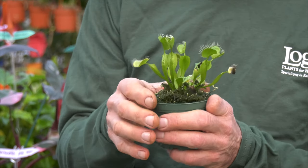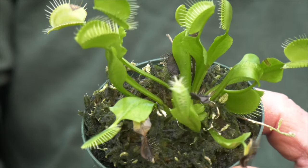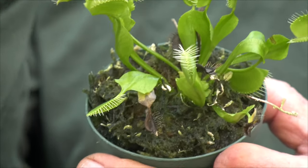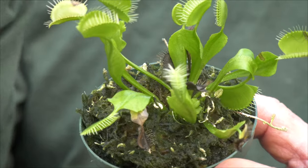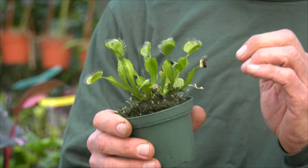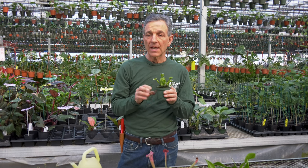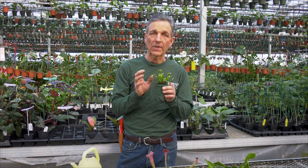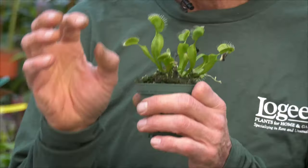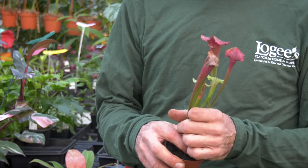If a fly crawls into the trap, the trap closes and they do digest the insect and feed the plant. Some carnivorous plants somewhat rely on that for nutrients, but it's best not to feed them — they will get enough fertility from the media they're growing in. There can be a small amount of fertilizer added during their active growth, but don't overdo it. It's not like a regular houseplant — you want it to be very, very light when you add fertilizer.